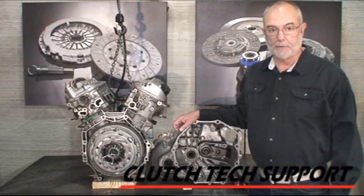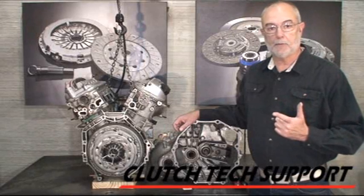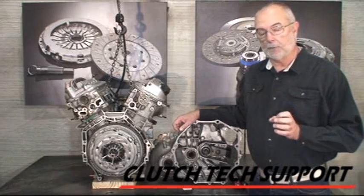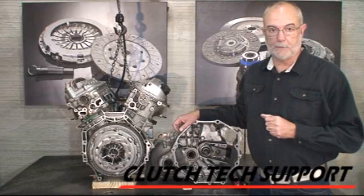Welcome to the Clutch Tech Support Clutch Installation Lab. In this video I'll show basic procedures that apply to almost all clutches: cleaning the flywheel, cleaning the pressure plate friction surface, lubricating the splines of the input shaft and the clutch disc, dealing with release bearings, and in general, good points to follow for a successful clutch installation.